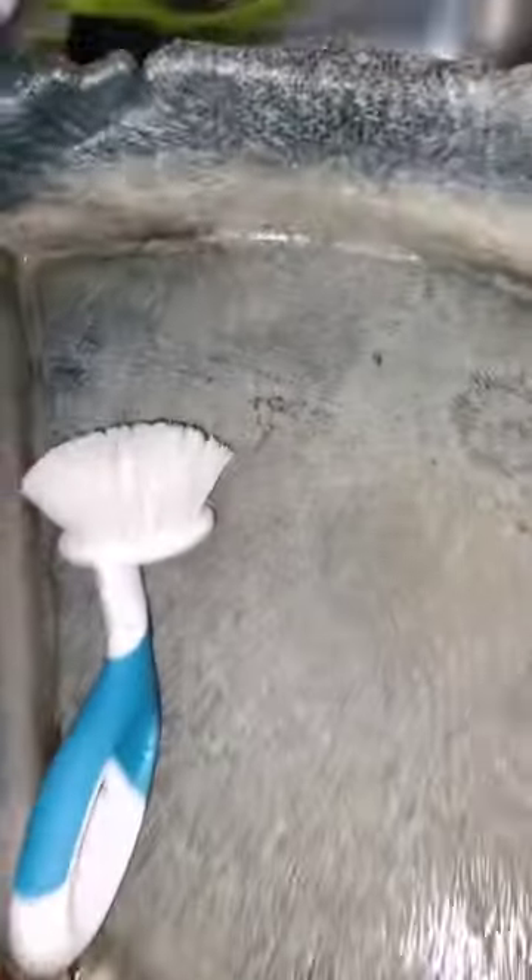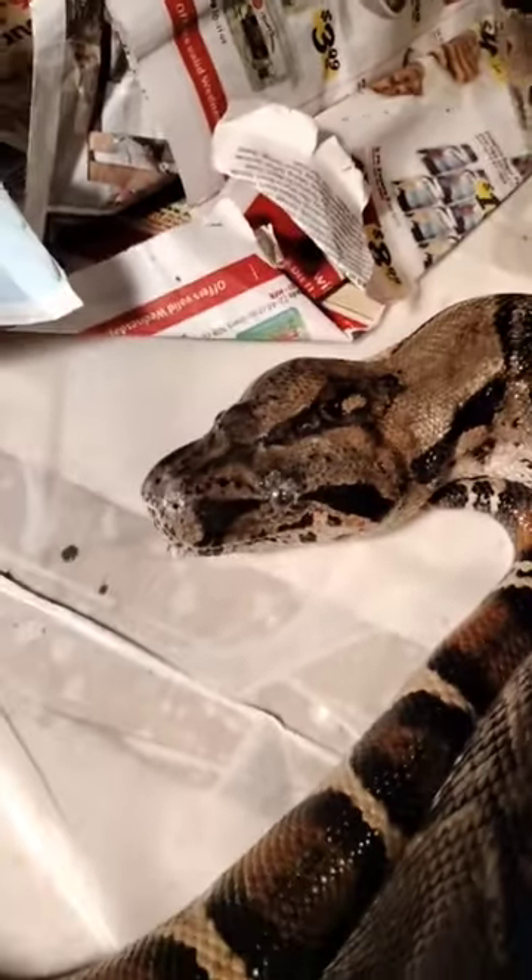Then I like to use the alcohol — spray it in there, get all nice in them nooks and corners and all that, let it kill all that bacteria. Then I rinse it out with sparkling hot water, as hot as you can take it, so it can kill the rest of that bacteria.